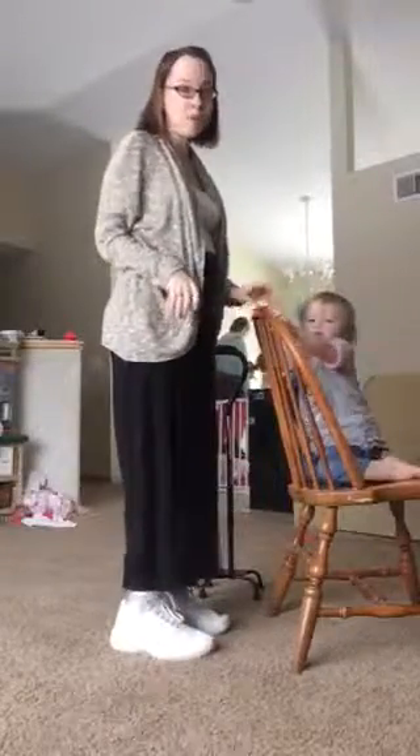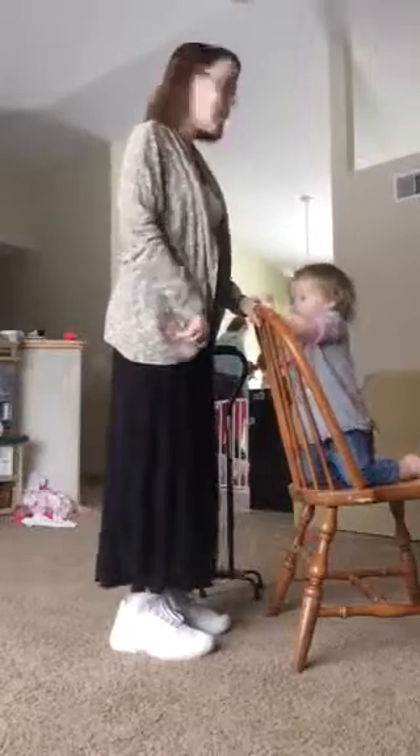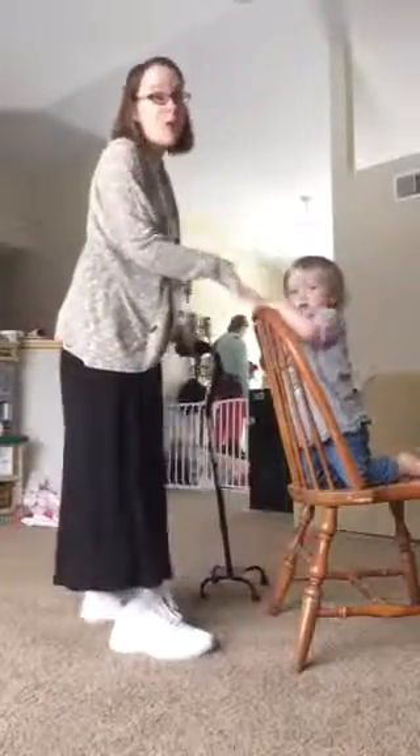If you don't have something stable in front of you it's not gonna work — you're just going to tip sideways. So those are the reverse lunges.